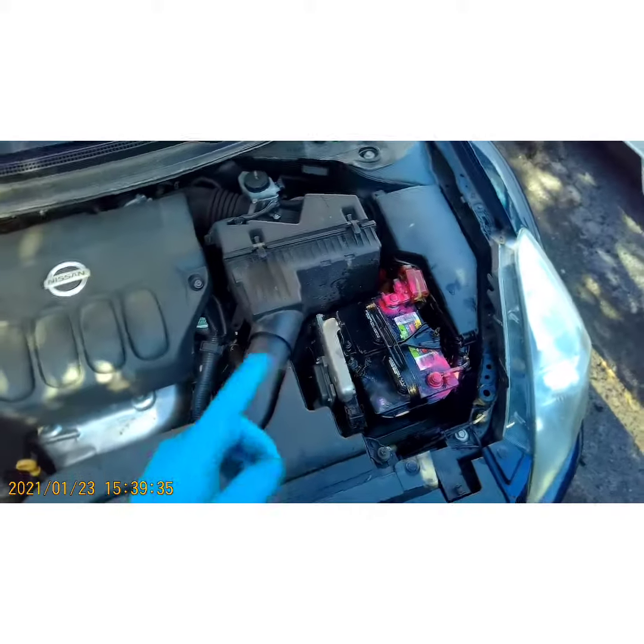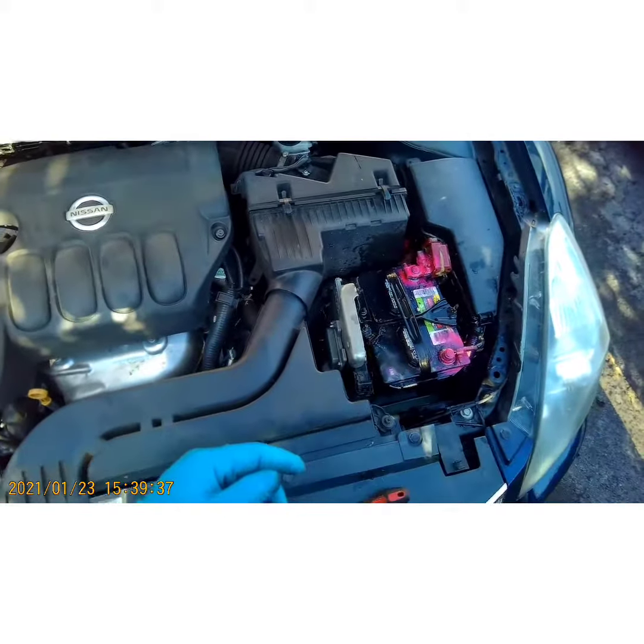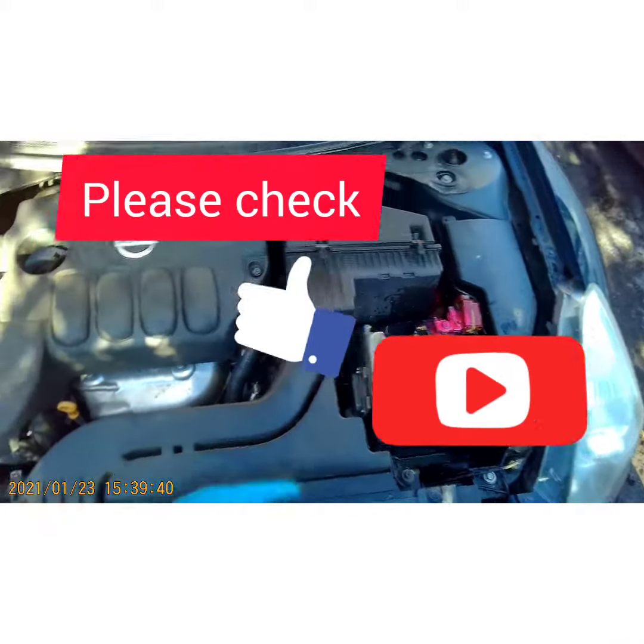Anyway, I hope this video has been informative. Please hit like down below, please subscribe. Y'all have a good day, peace out YouTube.